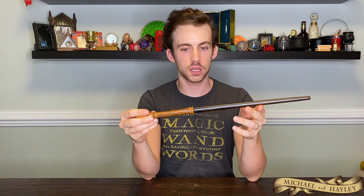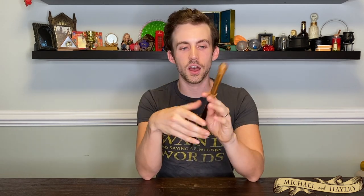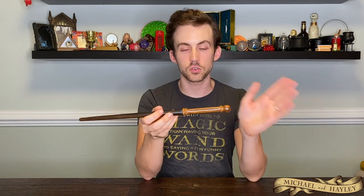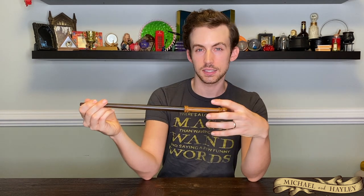Next is Goyle's wand. Goyle's is quite hefty — really one of the thickest ones that Noble Collection has put out. His wand was introduced in Sorcerer's Stone, probably for the charms lesson learning Wingardium Leviosa. It's pretty thick and chunky — you could bash somebody with it. It does have that Sorcerer's Stone era wand look, like it was made on a lathe rather than those more organic designs introduced in Prisoner of Azkaban and later.